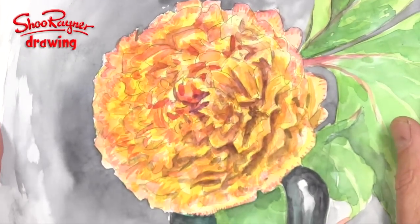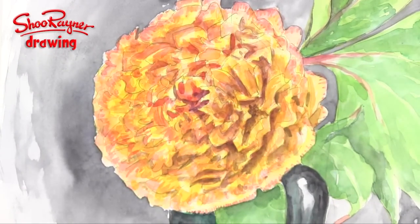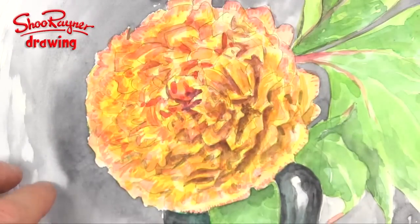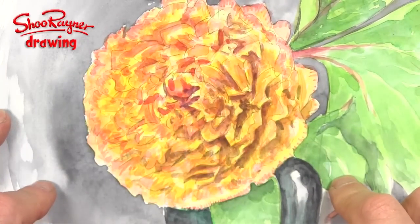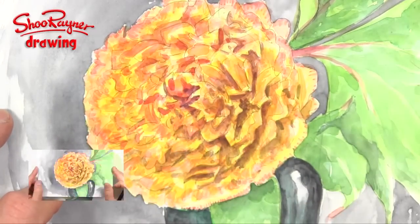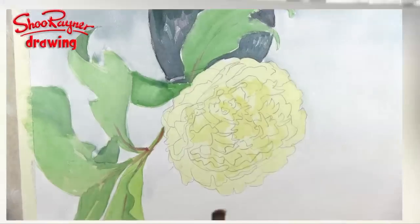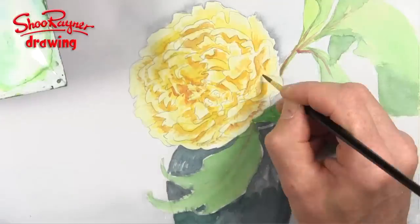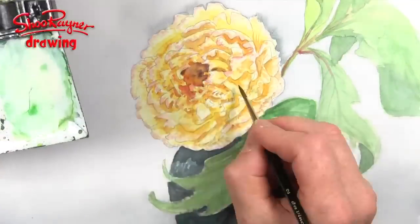Hannah Simova was the first person to sign up for my Patreon art school, and I asked her what she would like me to do. She said draw a peony flower. So this is my first version and I'm not happy with it. While I was doing it I thought I should do it again, and I've done it again — I'm much more happy. You can see that video if you join my art school.